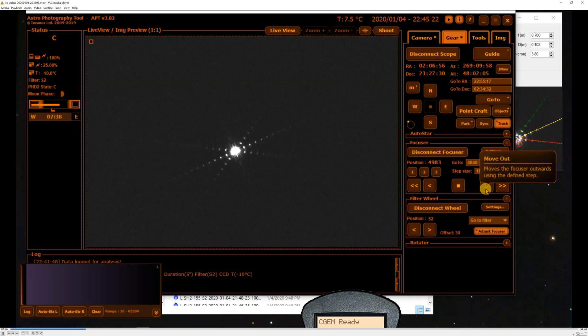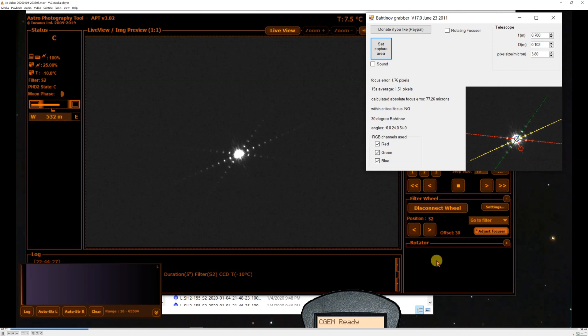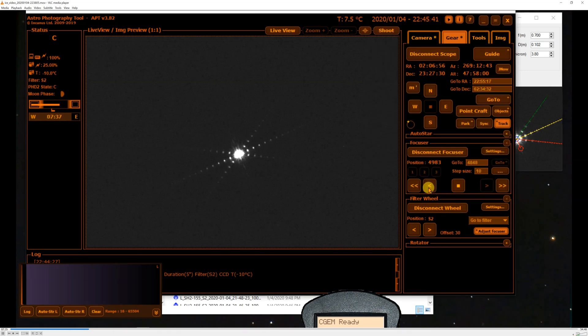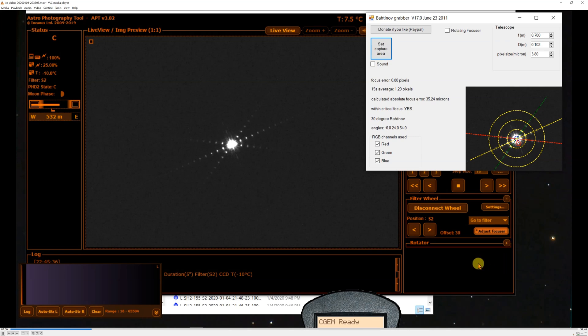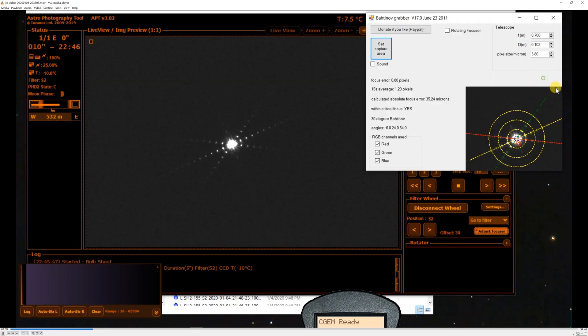I'm going to go ahead and make an outward move of 10 steps to the focuser and see what the focus error is. Looks like I went the wrong way, so now I'm coming back — and this is where residual backlash in your focus system can come back to haunt you. It did go down by quite a bit, so it's within critical focus at this stage. The focuser position that APT found is actually pretty close to what the Bahtinov mask found.